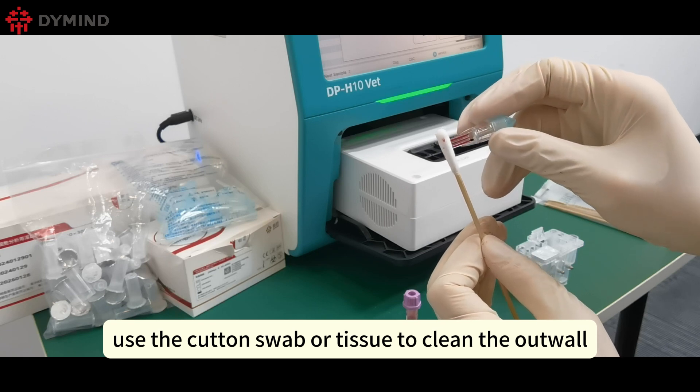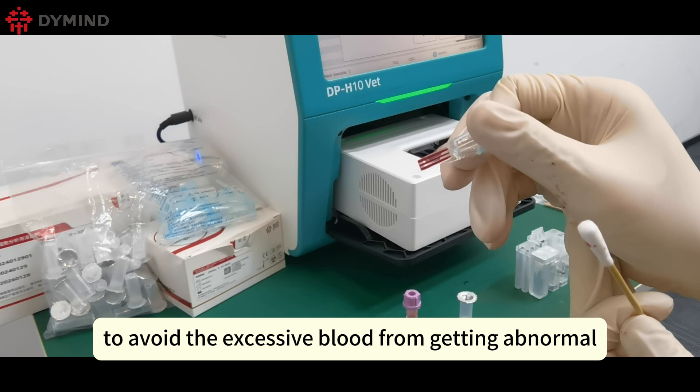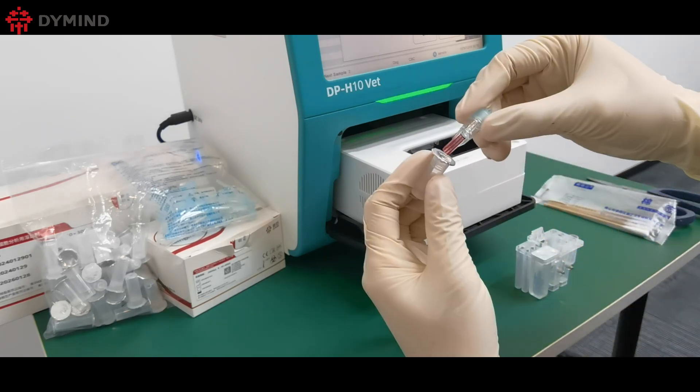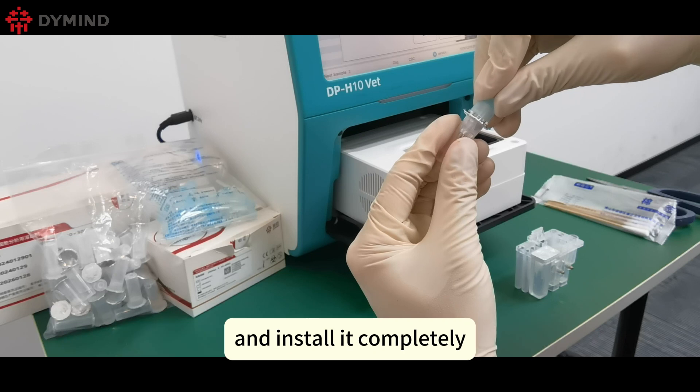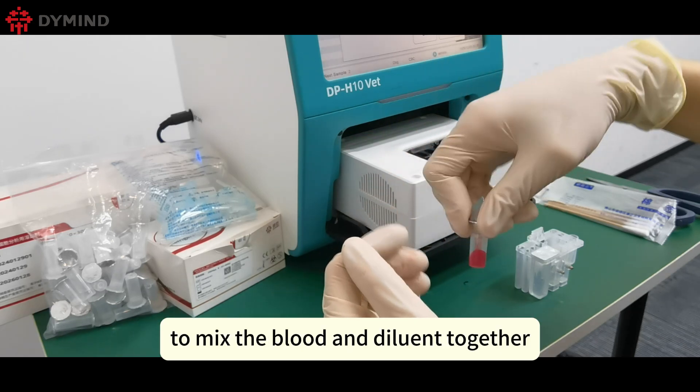Use a cotton swab or tissue to clean the outer wall of the tube, to avoid excessive blood from causing an abnormal result. Insert the tubing into the sample diluent bottle and install it completely, then shake it 10 times to mix the blood and diluent together.